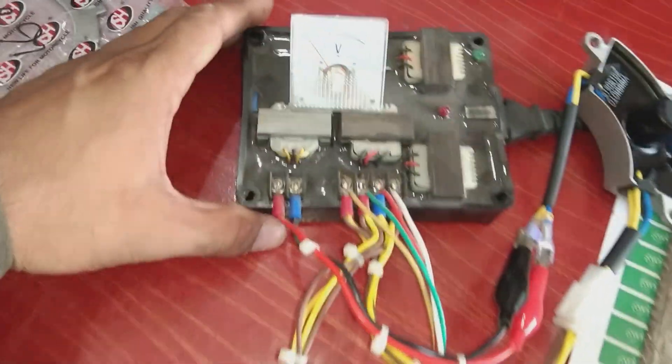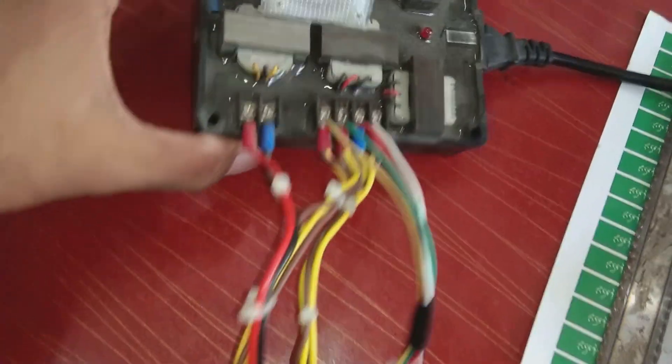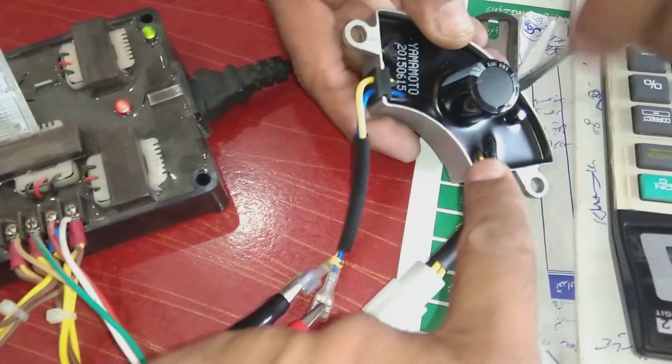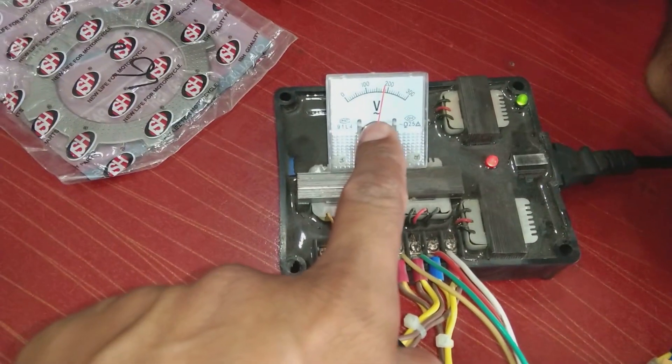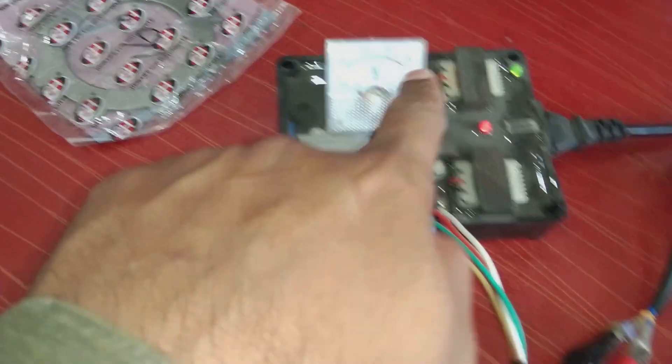Friends, we have this test equipment here — this is an AVR tester. The AVR connected here is for an alternator or generator, and this equipment is connected to the 220-volt line. The two LEDs here are showing the state of the AVR — indicating that the AVR is good and calibrated. This equipment provides a facility for both calibration and testing verification.